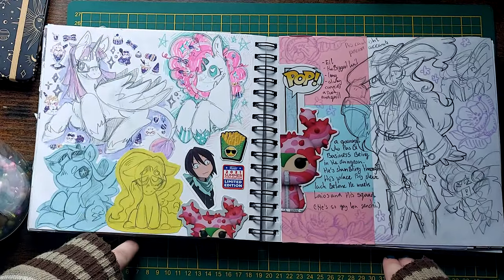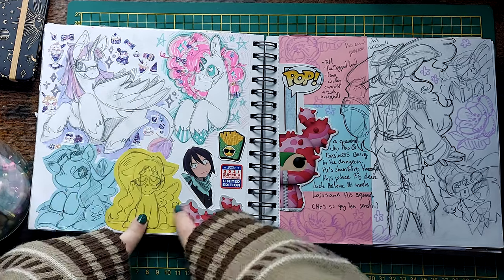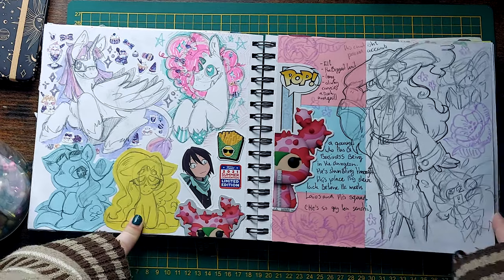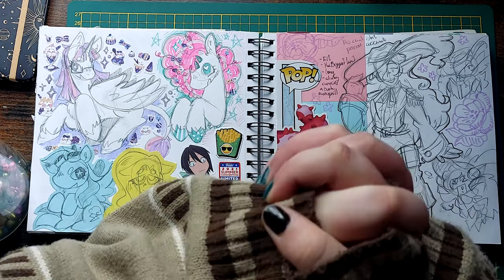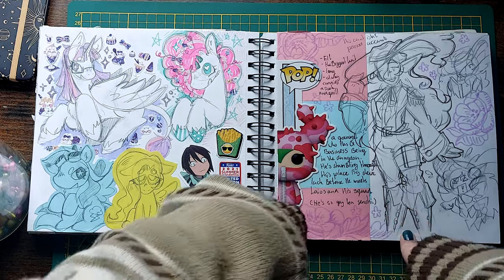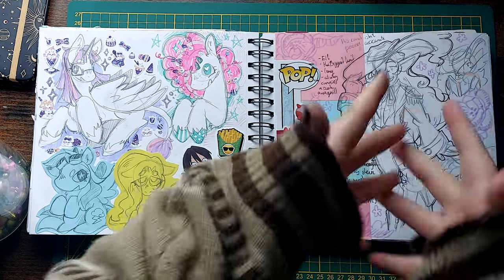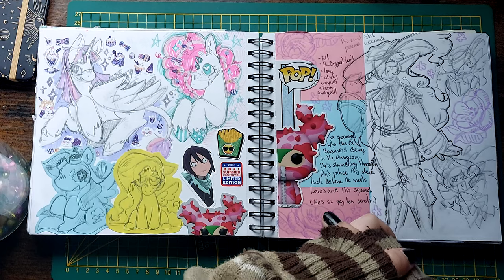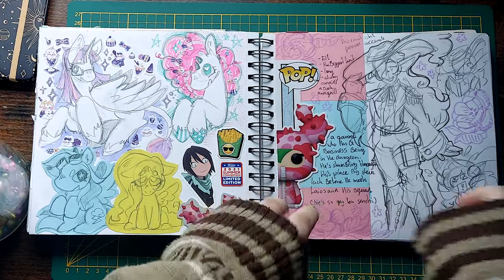Some more MLP! There's a Twilight, a Pinkie, Rainbow Dash, and Fluttershy. Here's a Dungeon Meshi OC I started but haven't finished yet — I need to get better at finishing things again. He's like an elf gourmet who has no business being down in the dungeon, but he just wants to taste some monsters. Also, I might ship him with Senshi — Senshi's my favorite.